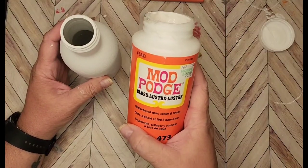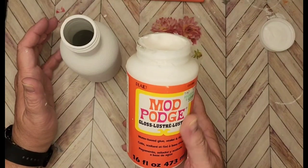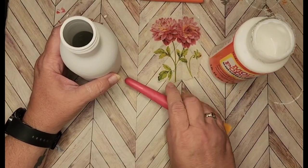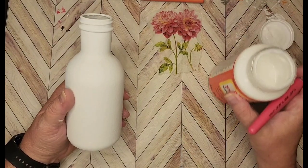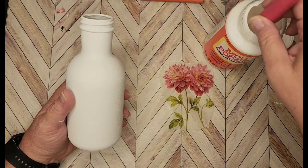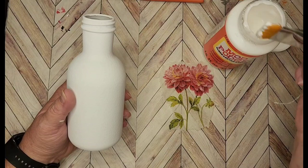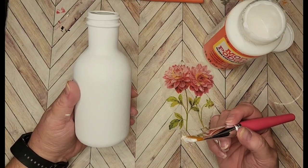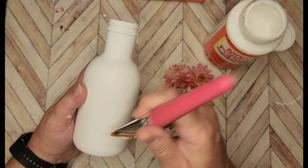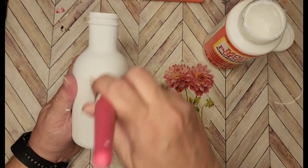I'm going to use my Mod Podge — this is the gloss. Sometimes I use the matte, but I happen to be out of the matte right now, so I'm going to use the gloss. The key to good decoupaging when you put your Mod Podge on is not to put too much on. If you put too much on, your napkins will bubble, wrinkle, and rip. So I just have a little bit of Mod Podge on my brush — I use the Plaid Mod Podge brush.